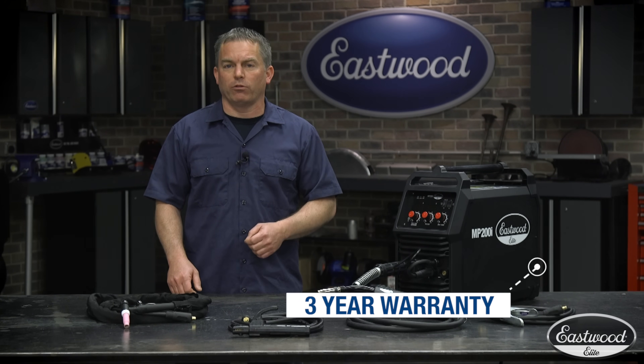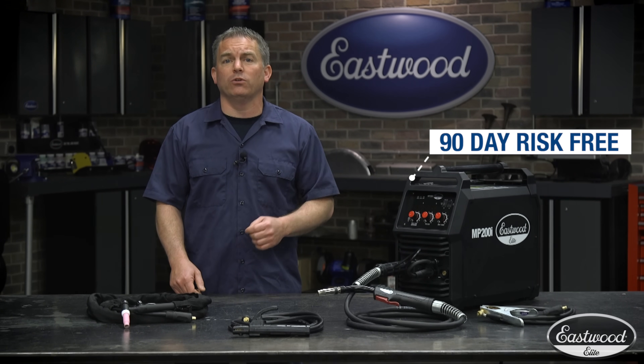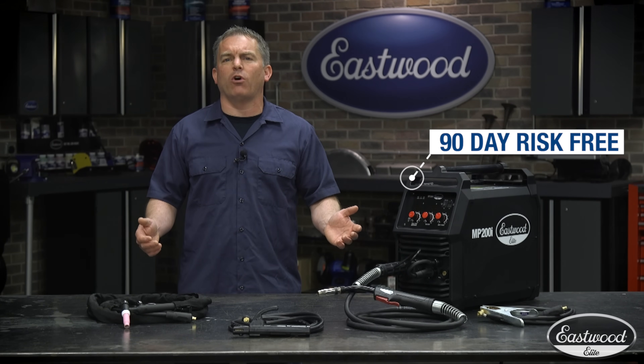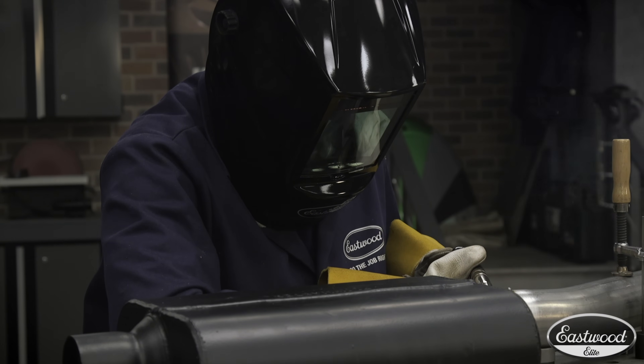Because a welder like this is an investment, we give you a three-year warranty. That means we have confidence in these machines, and we're passing that confidence along to you. In addition to that industry-leading warranty, we also give you a 90-day risk-free trial. I don't think anyone else offers a trial period of that extent just to let you decide if it's the welder you want.